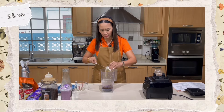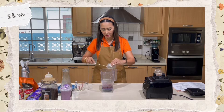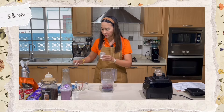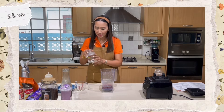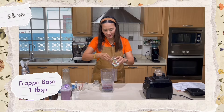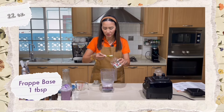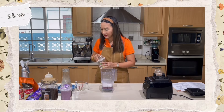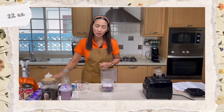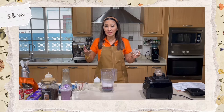Add everything into the blender. For the frappe base, I'll use one tablespoon — that's three teaspoons — and the optional sugar syrup: 15 milliliters, half an ounce.